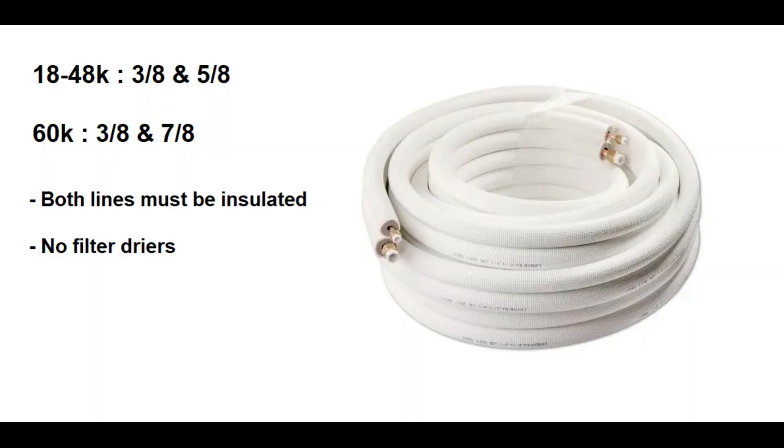Like all Carrier Bryant ductless systems, the unit receives metered refrigerant from the outdoor unit, and as a result, a ductless style line set with both lines insulated must be run. The 18 through 48,000 BTU capacity options use 3/8-inch and 5/8-inch line sets, and the 5-ton unit requires a 3/8-inch and 7/8-inch line set. No filter dryers or other line set accessories should ever be installed.